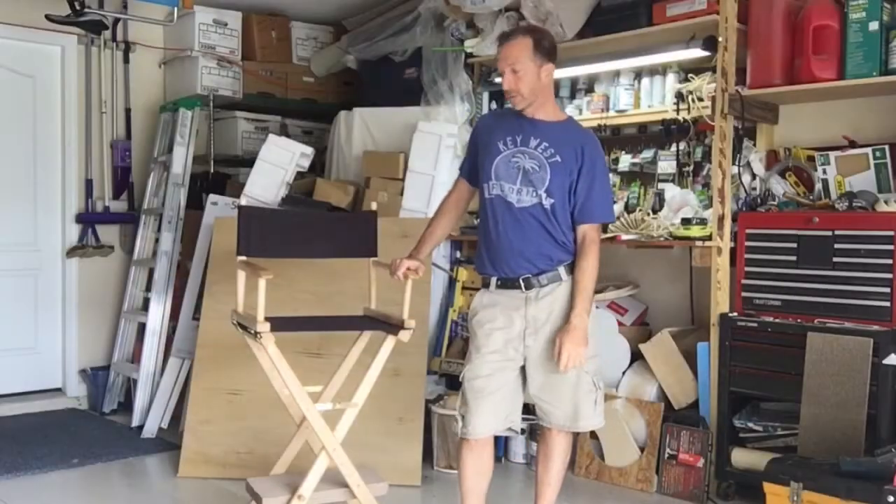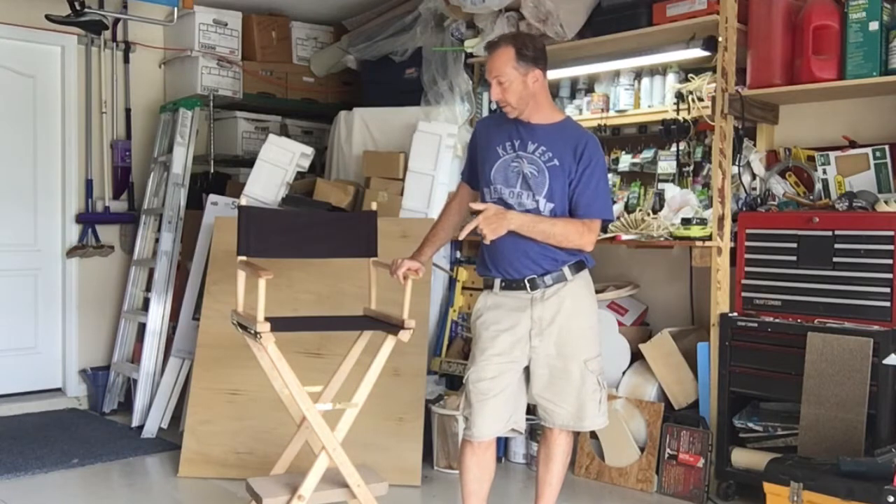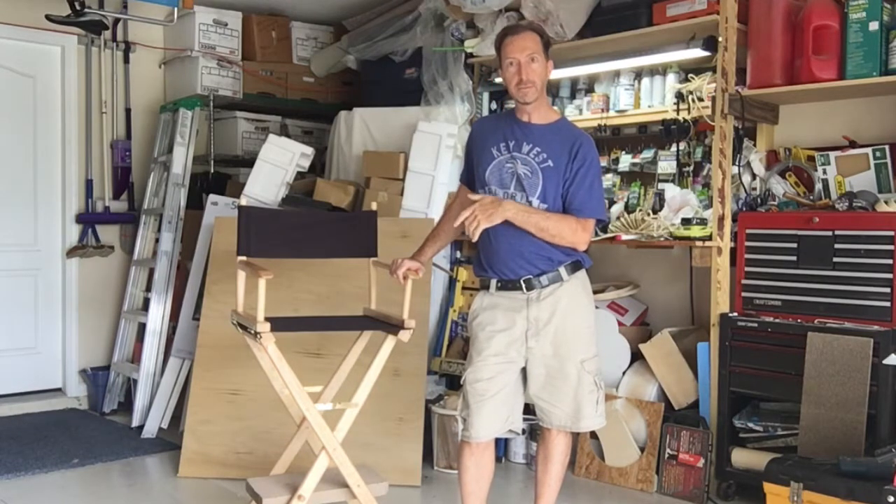Hi, I'm Mario with Squirt Paws, and today I'm going to show you how to make your own catified director's chair.